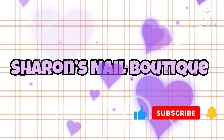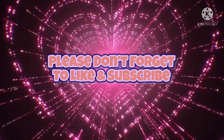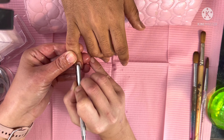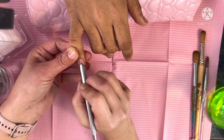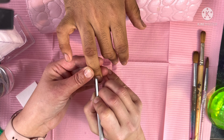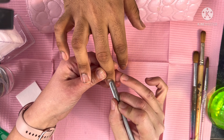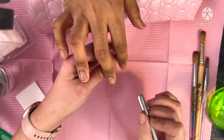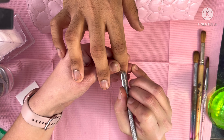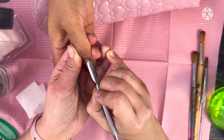What is up, boutique babies! What is up, boutique baddies! Welcome back to Sharon's Nail Boutique. If you are new here, please don't forget to hit that like and subscribe. Welcome back to all my existing bougie baddie babies — we are back. I am so sorry, it's been so long. I have been helping my mom every weekend, but I really want to get back into this. Don't forget to hit that subscribe button because it helps me the most.